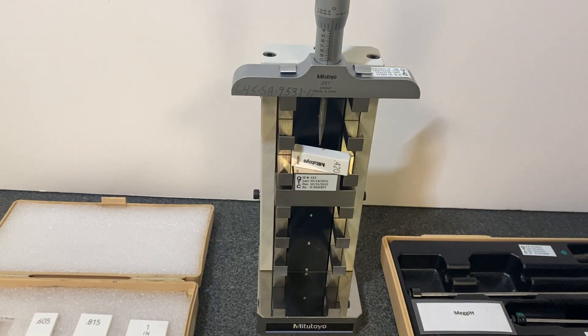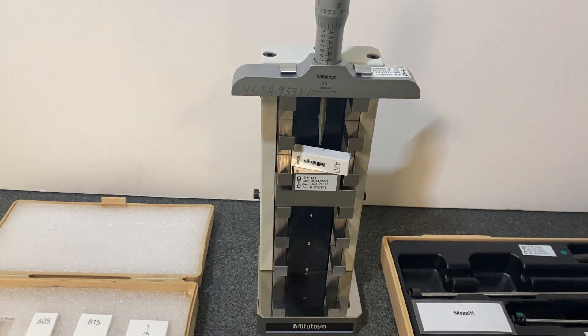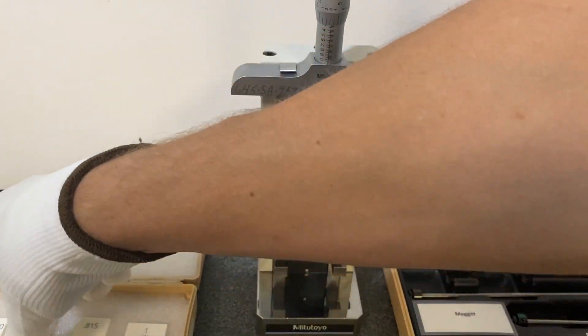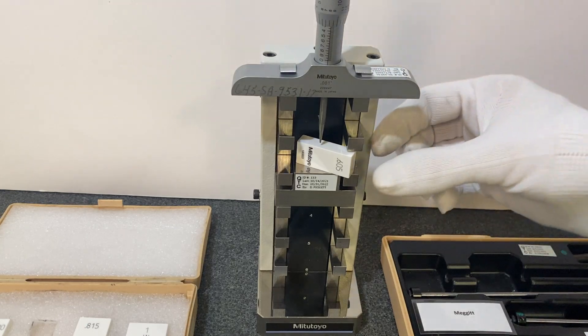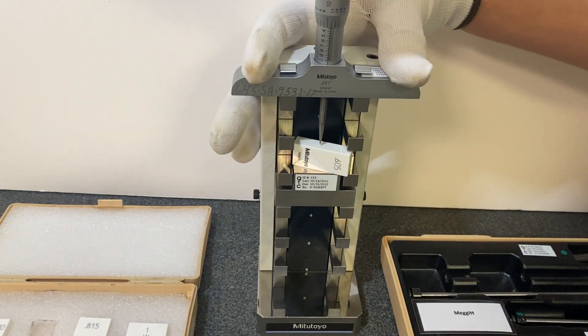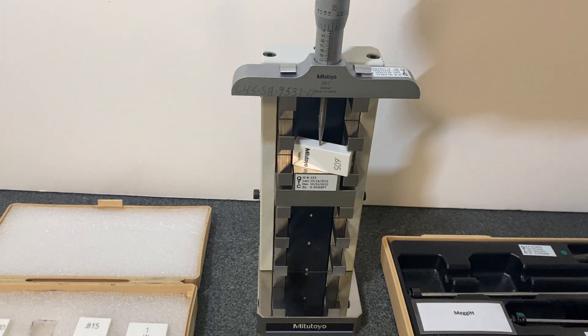These mics don't have vernier readings — they're just reading in thousandths, so it doesn't actually have any other indications on it. And 605. I'll hold. I'm going to get that centered. Slowly approach the final reading. Good.